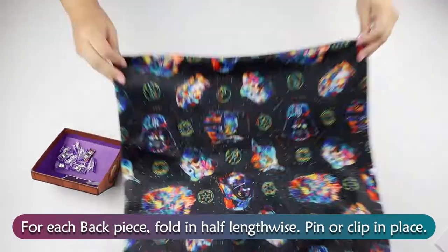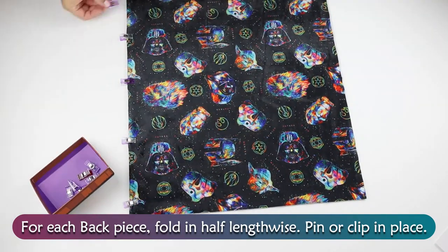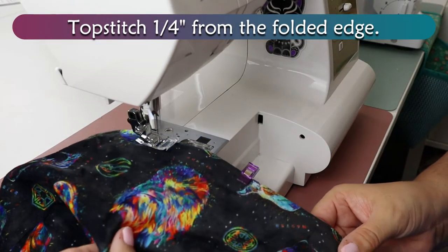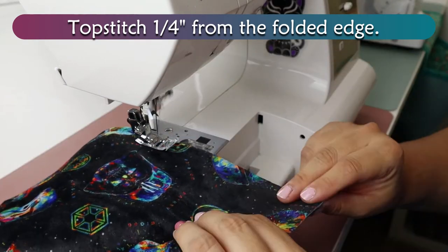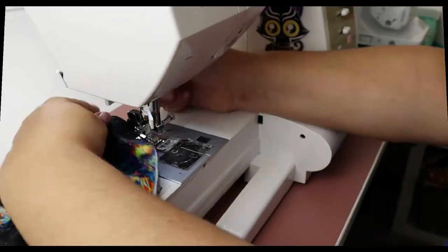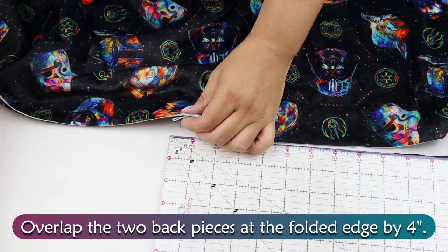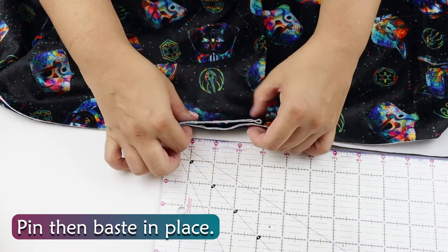For each back piece, fold in half lengthwise and pin or clip in place. Topstitch one quarter inch from the folded edge. Overlap the two back pieces at the folded edge by four inches, then pin and baste in place.